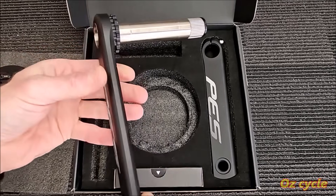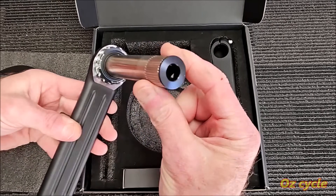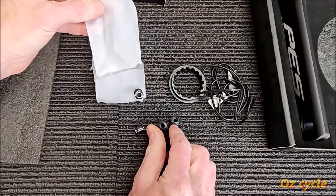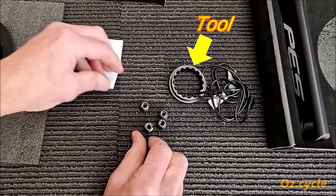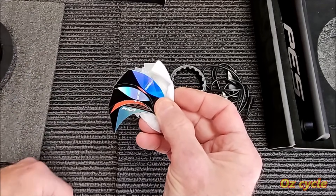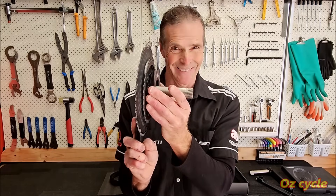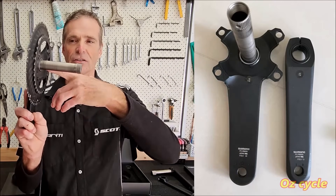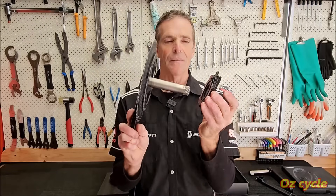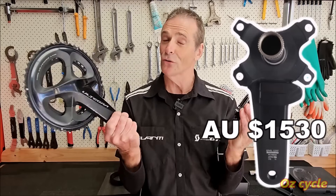The axle is exactly the same as your Shimano 24 millimeter, so it fits perfectly into your bottom bracket. The problem is your bottom bracket axle is affixed permanently into the spider, and the spider is affixed permanently onto the crank arm. So you can't put a power meter on a Shimano crankset, unless of course you want to buy a complete Shimano power meter crankset, which is expensive.